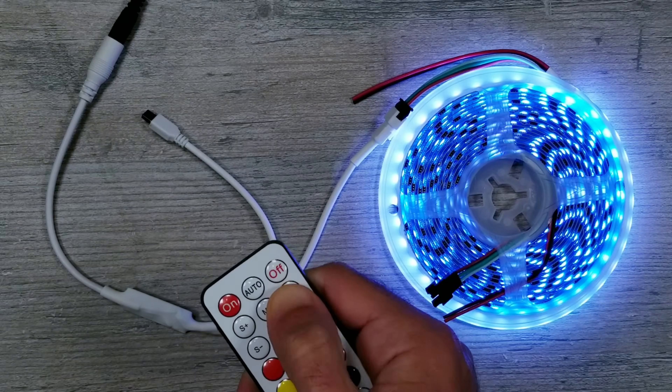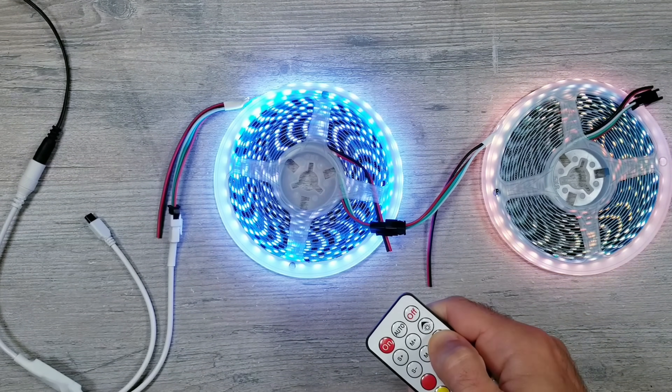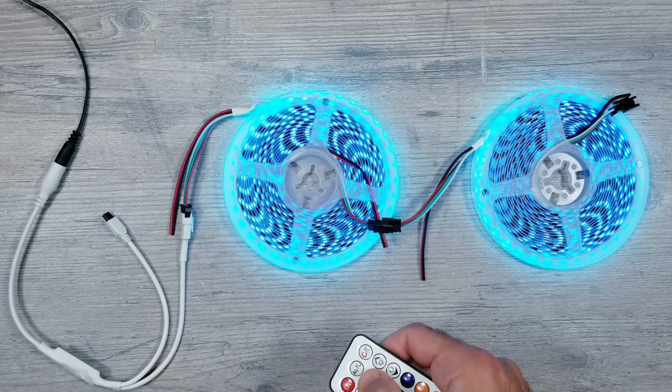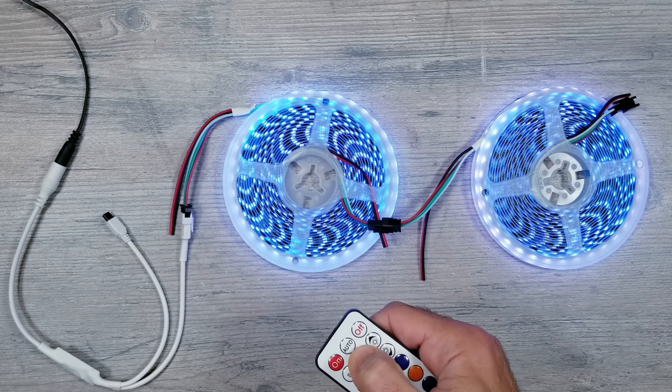Now if you connected two of these together while using the same 3 amp supply, voltage drop definitely became noticeable on the max settings. But I found that other than having them on solid white, all the colors and pretty much all animations still looked and ran great on the entire 10 meters at half brightness using only the 3 amp supply at the beginning.